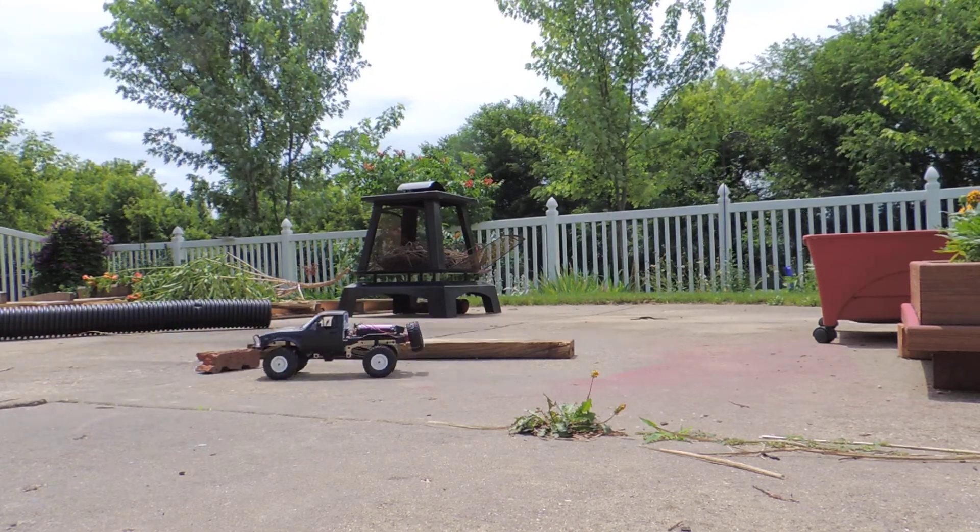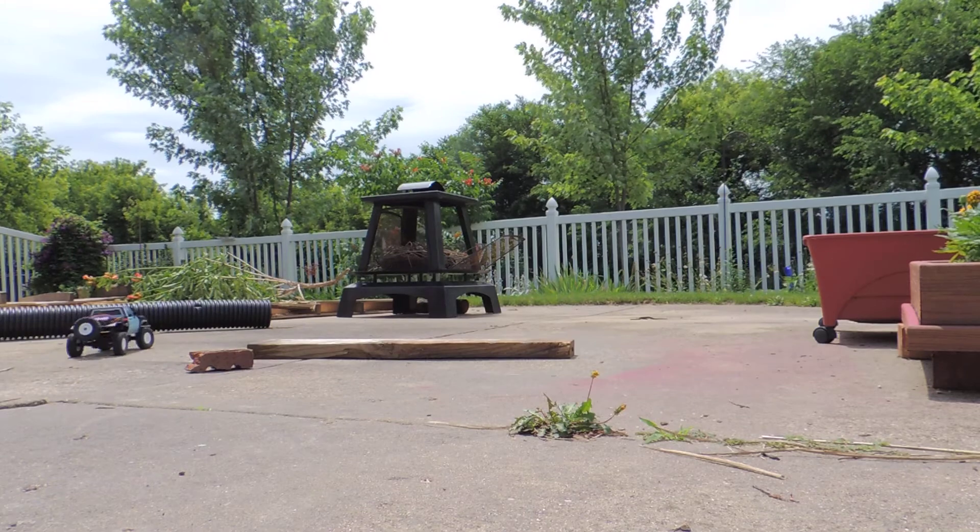I think if it had all four wheel drive it would be okay. It would be easier for it to crawl over something.